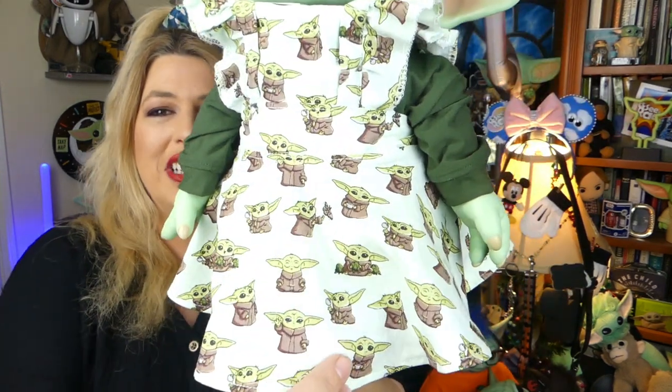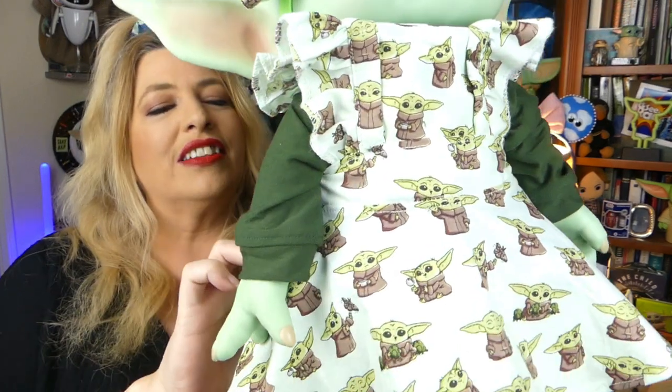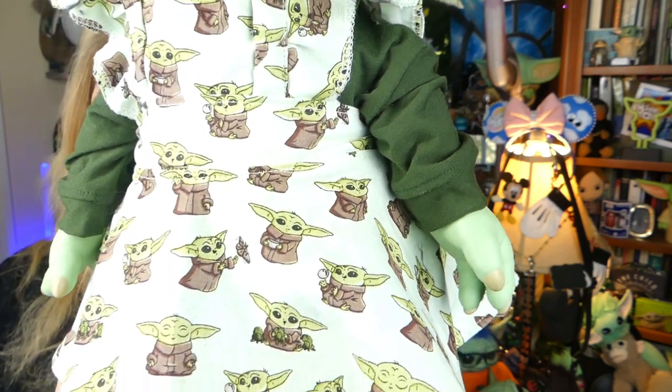Nothing is cuter than this little darling right here. Check out Miss Annabelle — she is in one of Such A Bird Sewing's pinafore dresses. Look at the material: it has the little Child with his little froggies, and he's got the little razor crest knob. He's playing with a butterfly on there. These dresses are so super adorable!